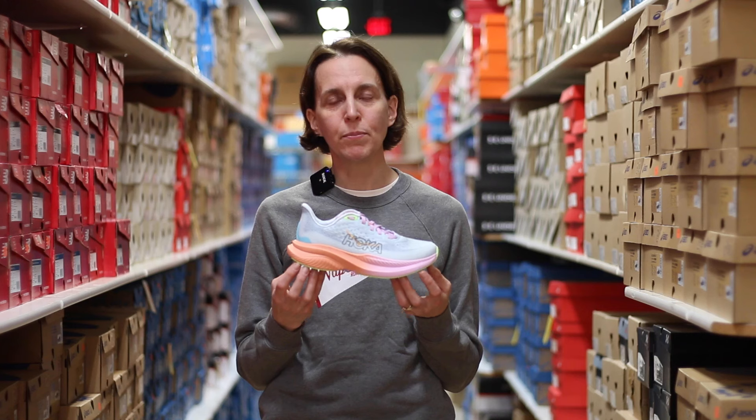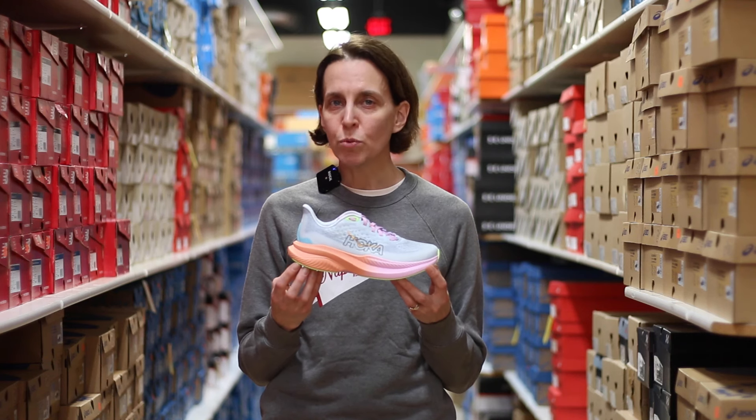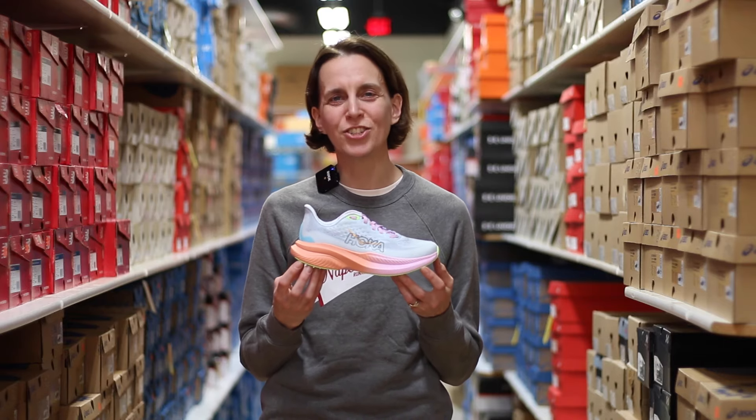So if you're looking for a lower drop everyday trainer, come check out the Mach. This retails for $140 and we have it at our downtown Naperville location. We hope you come on in and check it out.